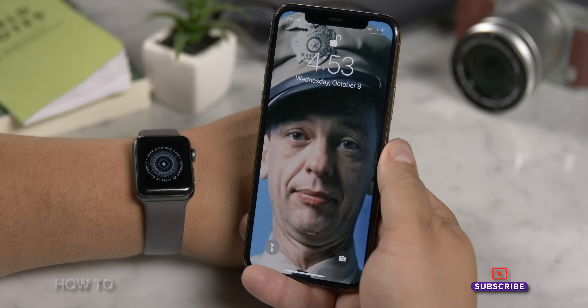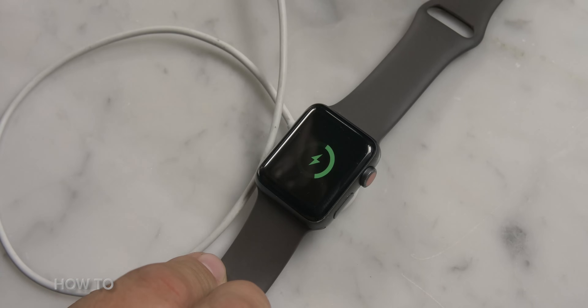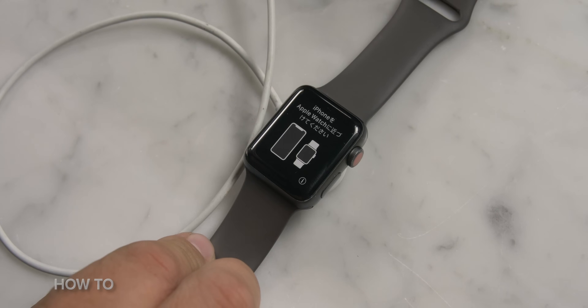So let's say that you got yourself a new Apple Watch, or perhaps you have an old one and you're going to sell it and get a new one. Whatever the reason, I'm going to walk you through how to connect it, unconnect it, erase it, and even handle that cellular plan. So the first thing we want to do is charge up our Apple Watch and iPhone.